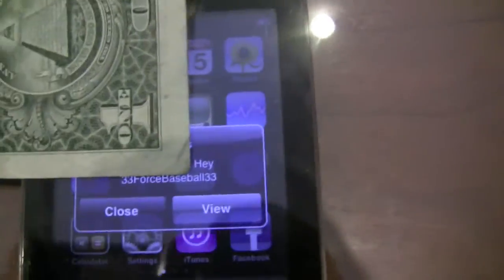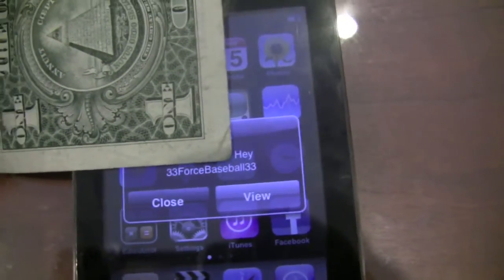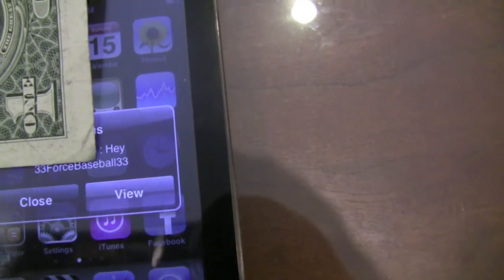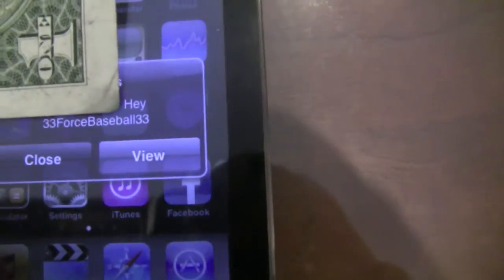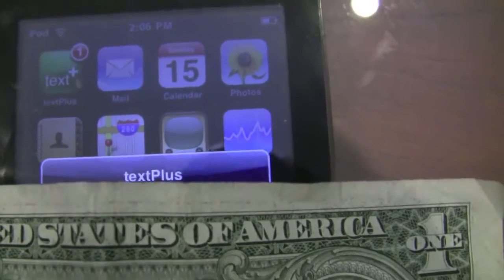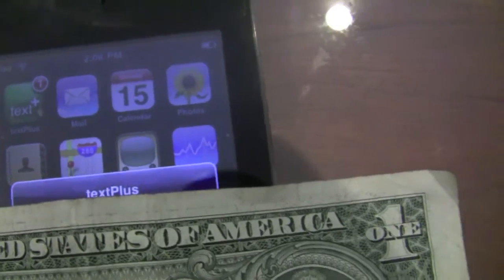Alright, basically it just says the application above where the dollar is. There's my message, it just says Hey, and then that's my signature. I'll show you what it shows at the top — it just says Text Plus at the very top, then my number, the message, yeah, my number and the message.